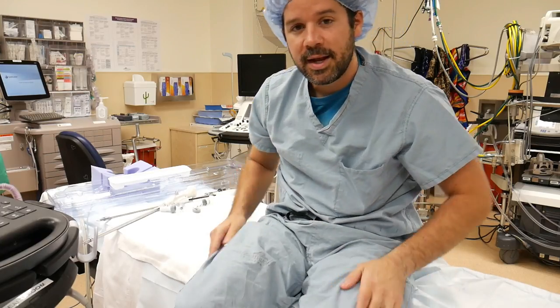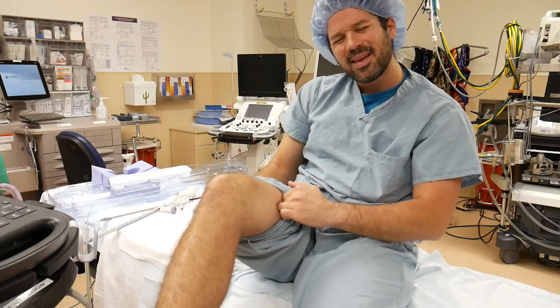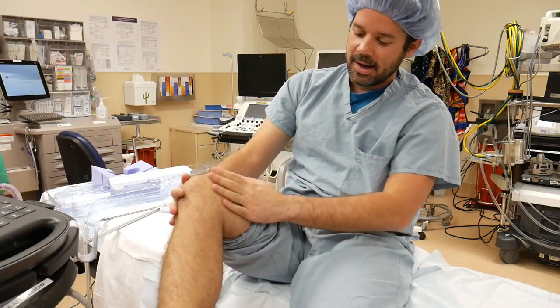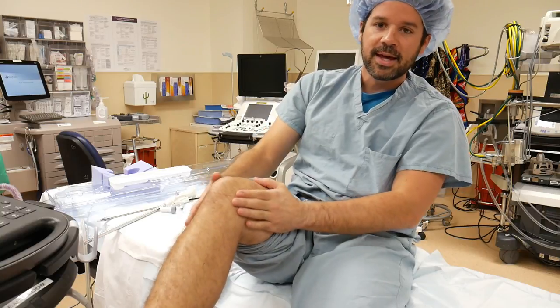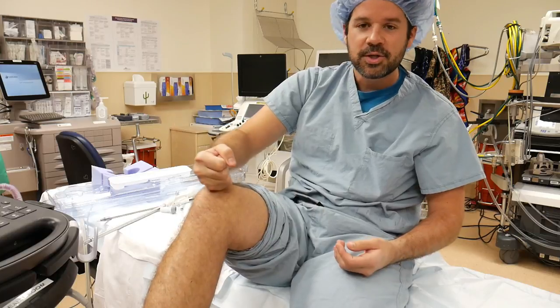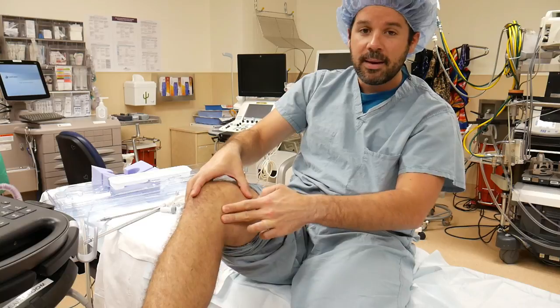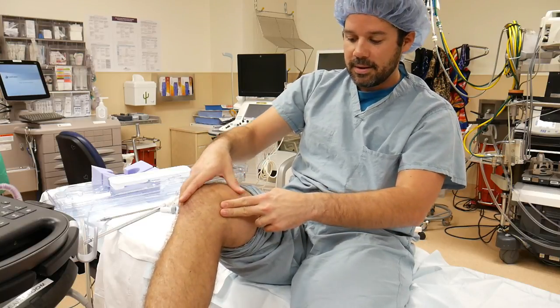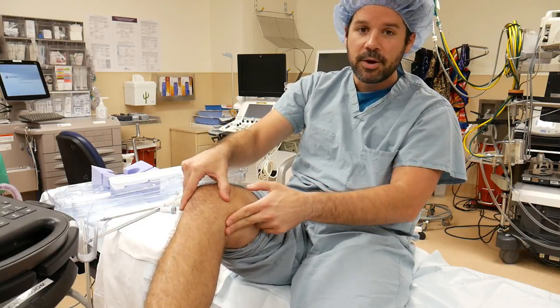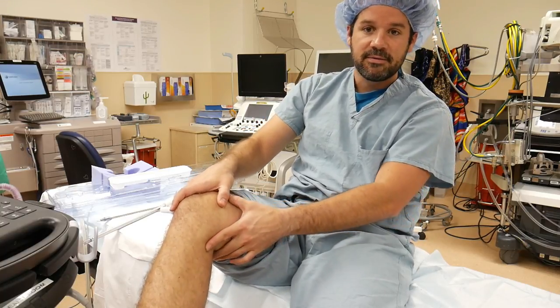To give you a better understanding of harvesting the saphenous vein, you need to know exactly where the saphenous vein is. Look at your leg and touch your patella — your knee. Come a little medial and you can feel your medial epicondyle of the tibia. Go two finger-breadths below the tibia, medial, and you'll be able to find your saphenous vein.